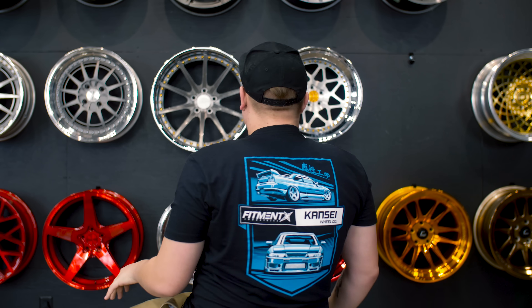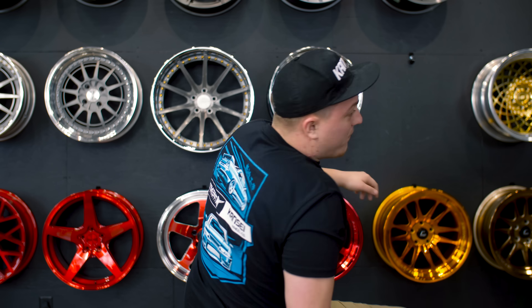The easiest way to enter: pick up one of these t-shirts. I'll turn around so you can see the back — probably my favorite design giveaway t-shirt that we've done so far. Absolutely awesome. Head on over to FitmentIndustries.com, pick up a t-shirt, get entered to win. But that's not what we're here to talk about today.